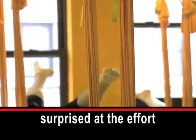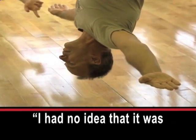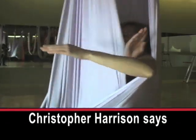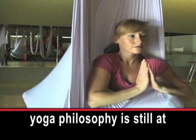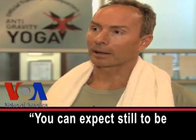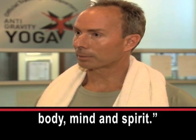Chris Meyerhan was surprised at the effort required: 'I had no idea that it was that much work.' Christopher Harrison says yoga philosophy is still at the center of anti-gravity yoga. 'You can expect still to be studying yoga because it is a practice of awareness of body, mind and spirit.'